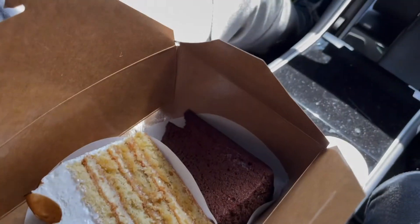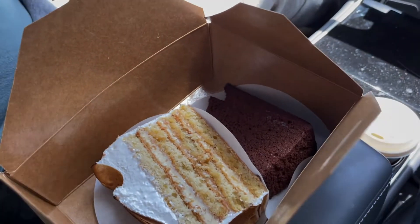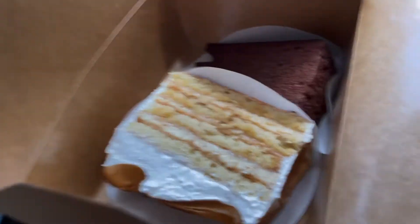On my way to get my eyebrows done. I thought I was going to do the permanent microblading, but I think I'm going to switch it and try the lamination, so I'll show you how that looks. We're waiting for the appointment and decided to stop at Tartine Manufacturing in San Francisco and got a chocolate cake and lemon meringue. Looks really cool.